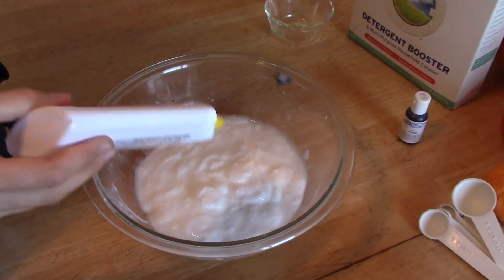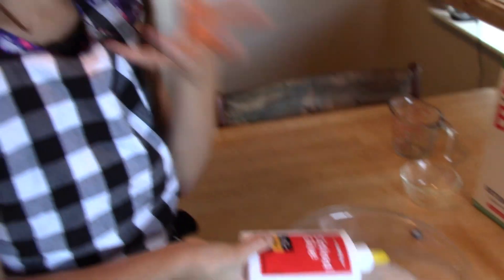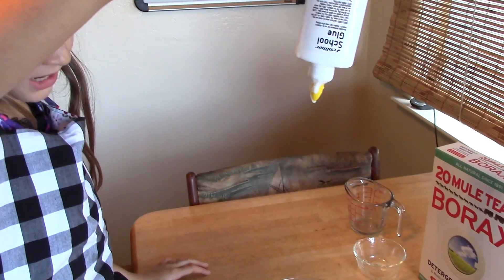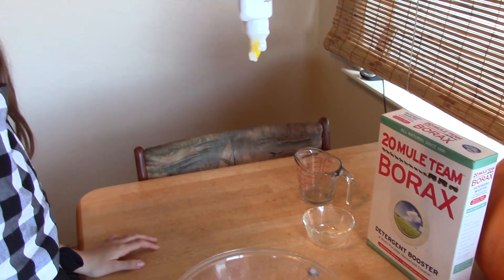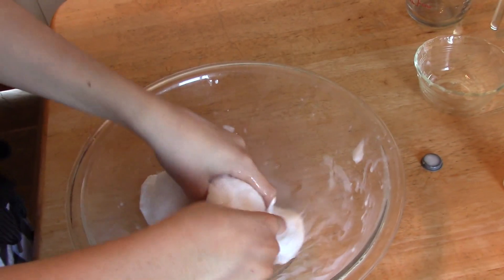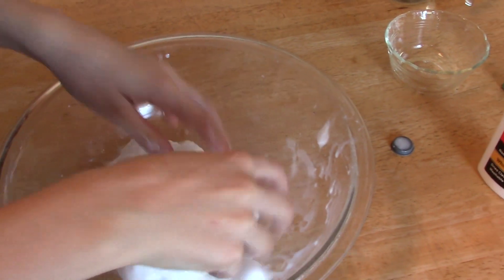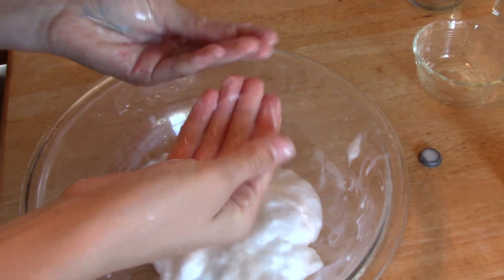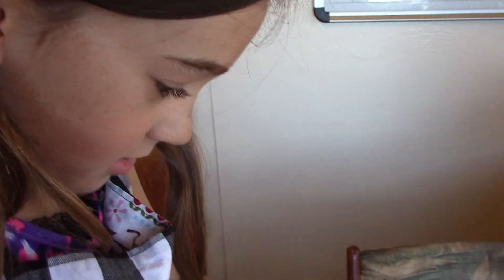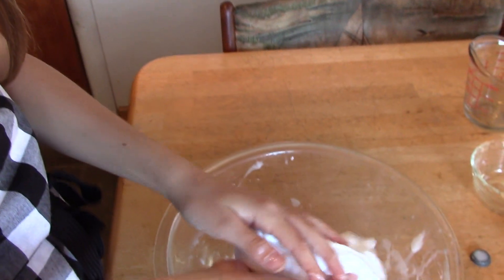Once you've stirred it completely, it's kind of like sticky — like when you dig it down, none comes up. See how it's not dripping like water? Oh my god, that feels awesome! So what we're just going to be doing is kneading it until it stops sticking to your hands. This is really awesome.